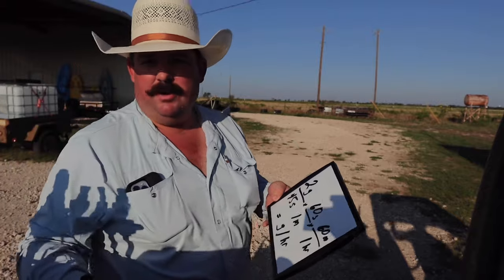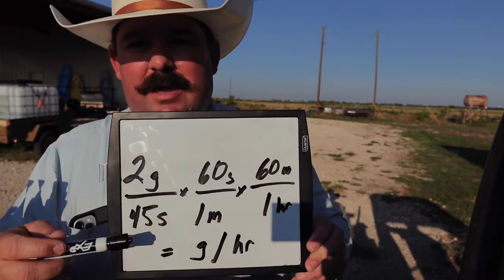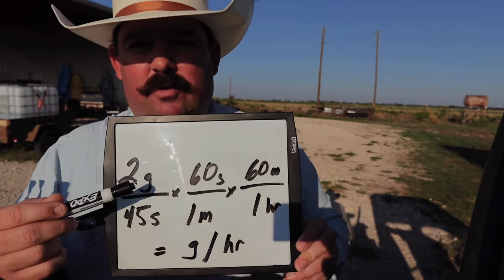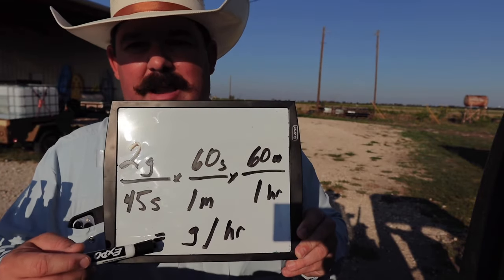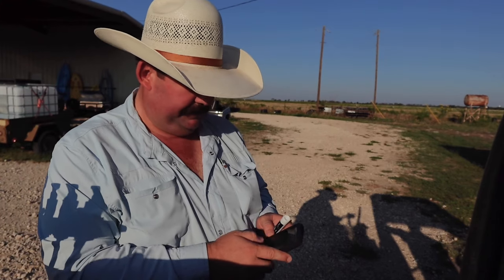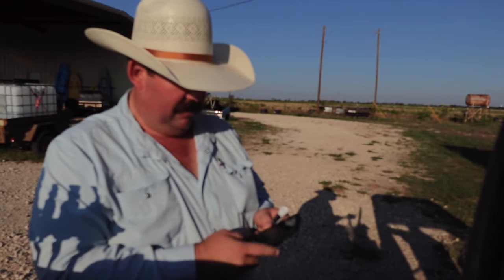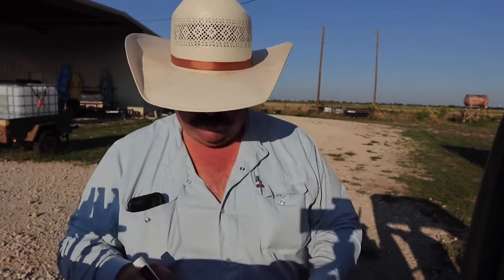All right guys, so I wrote this down for you to make it easy — you can pause your screen. So we ran two gallons in 45 seconds. There are 60 seconds in one minute and 60 minutes in one hour. So if we do our multiplication across using this little chart, we can figure out gallons per hour: two times 60 times 60, divided by 45 equals 160 gallons an hour. That's what this spray rig will spray. We're going to need that when we get ready to figure out how much chemical to put in here, because this is a 60-gallon tank — so basically you can run about three tanks an hour, whether you're sitting still or going 50 miles an hour. It doesn't matter, because the pressure and the volume it's putting out never changes.